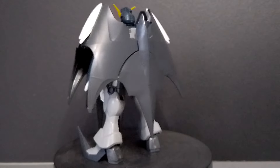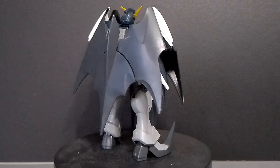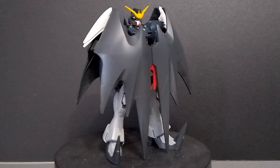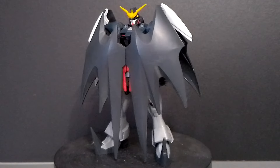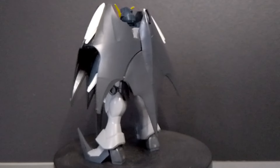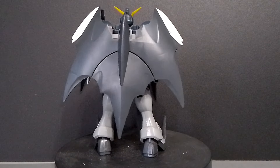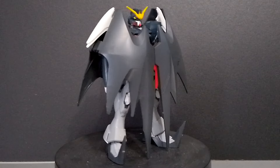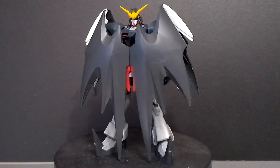For colors, the kit comes molded in black and light gray and some dark navy blue for the main body. It also comes with a little bit of white, red, and yellow for the V-fin, and it also comes with gray polycaps.